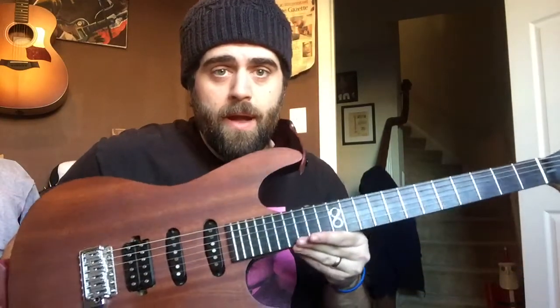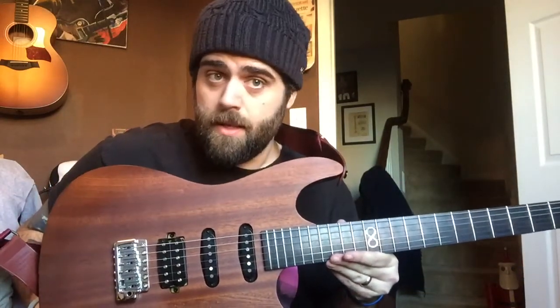Long story short, I played this, left, and then was like, I gotta go back and buy it. It's one of those instances where you play a guitar and you're like, yeah, I gotta take that one home. New used guitar day!